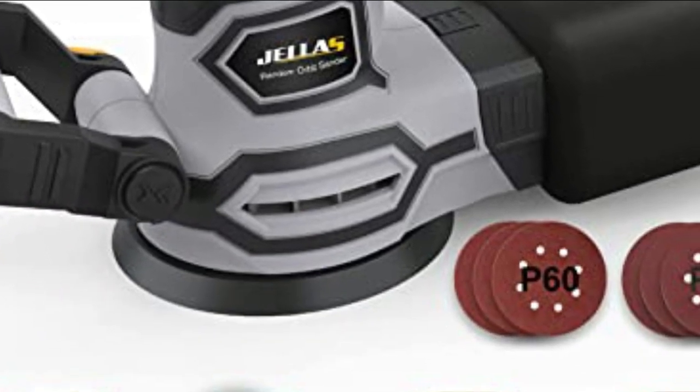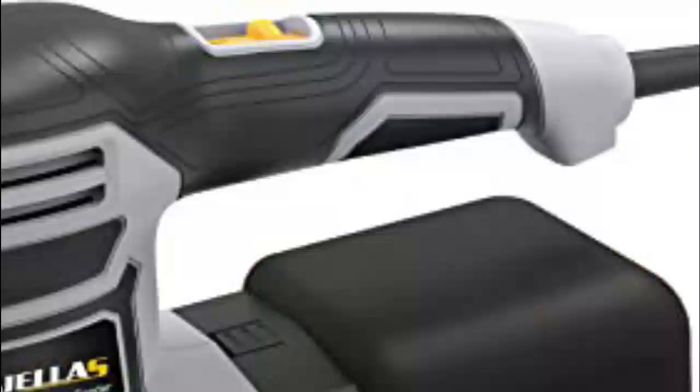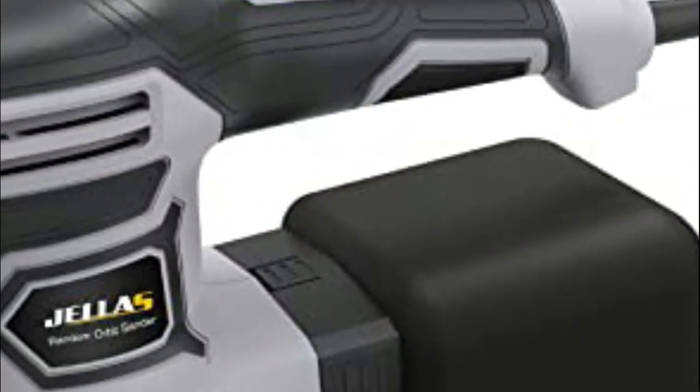The dust and particles are collected by a filter, making it easy to work in a dust-free environment, which also improves the finish quality of the sanding work, making it ideal for woodworking.